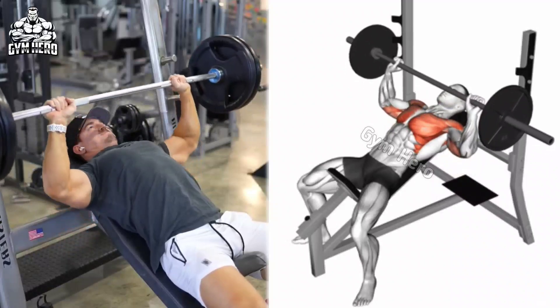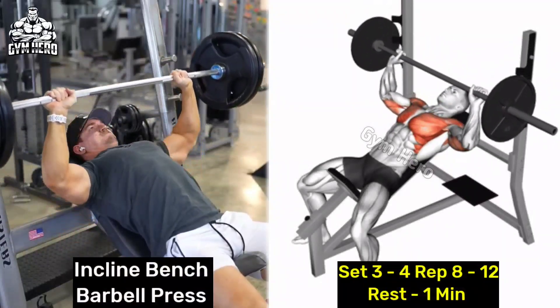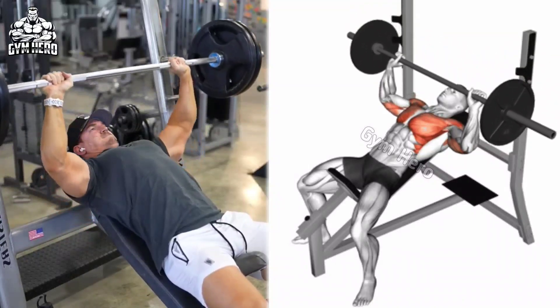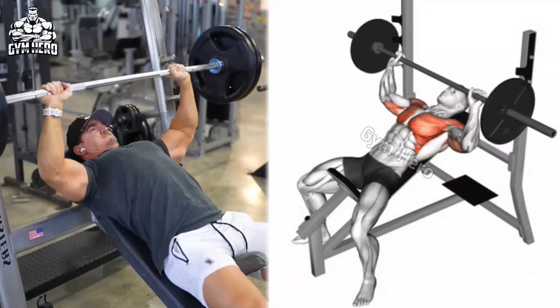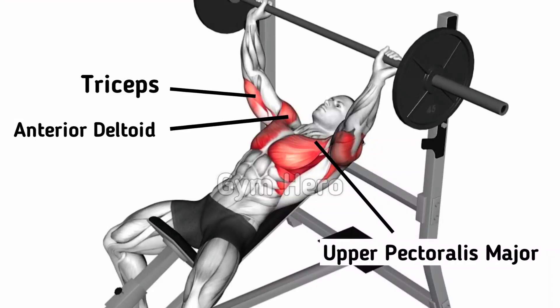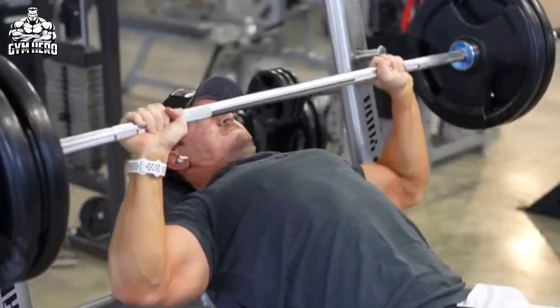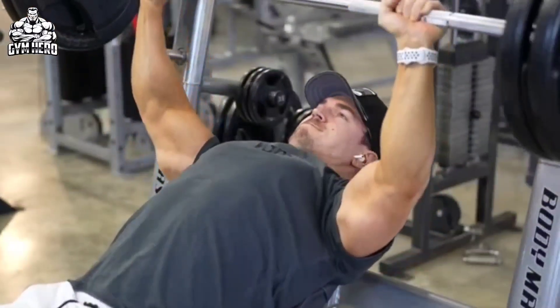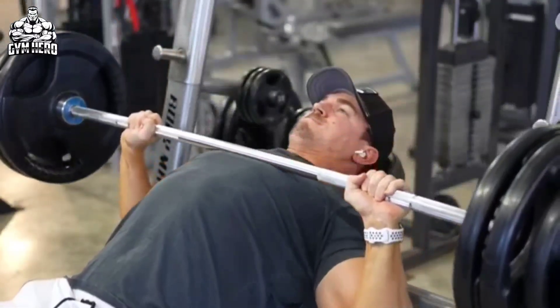Inclined bench barbell press primarily targets the upper chest, front deltoids and triceps. It increases upper chest strength and muscle development. Lean on a flat bench and grab the barbell with a slightly wider than shoulder-width grip. Press the barbell upward, squeeze the upper chest muscle, then with the same form, bring the barbell down toward the upper chest.